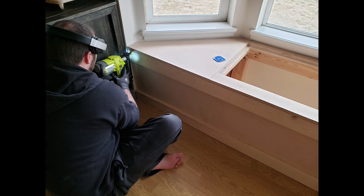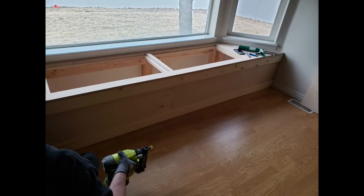And now for the trim work. Just a little bit of trimming really makes the whole thing come together.